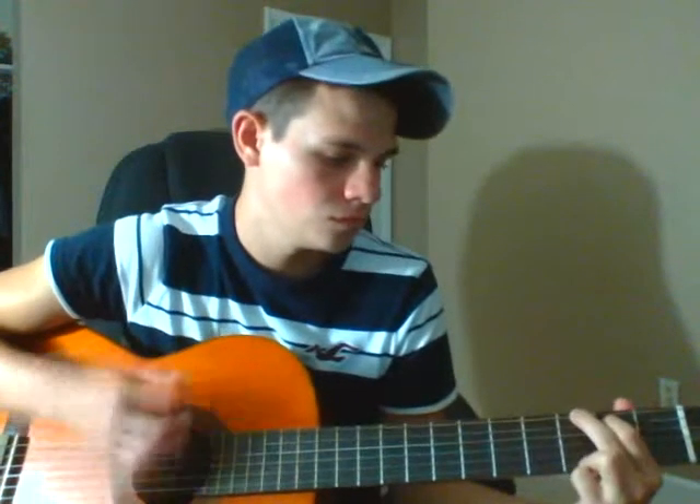The verse is just four chords, no licks really. There's no licks at all in this, it just goes through it like five or six times. We're going to start off on C. Alright, there's the verse.